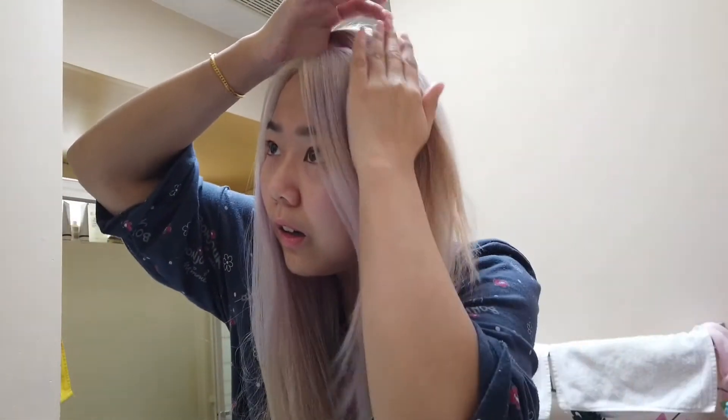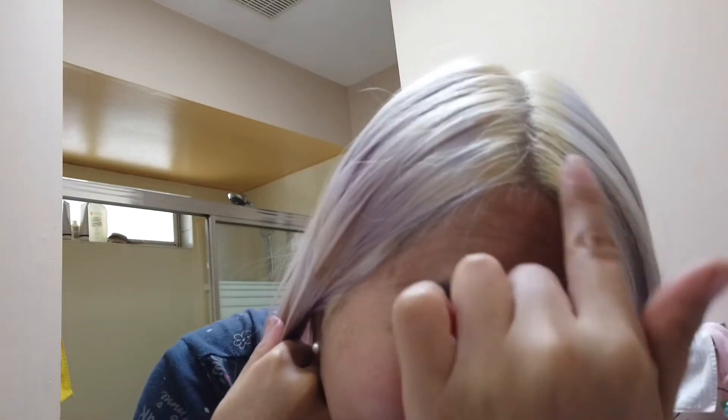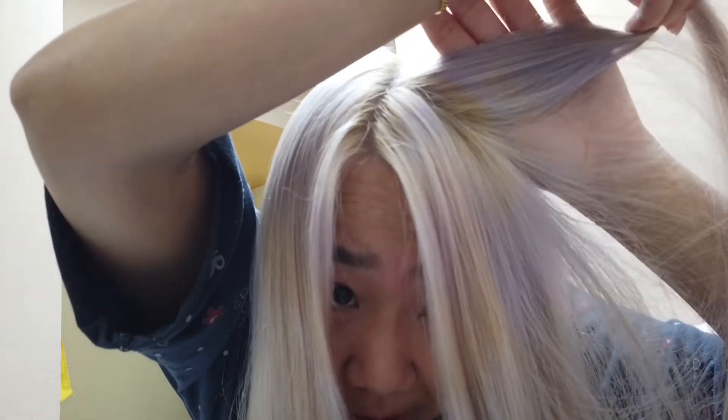Here's the final result — my regrowth bleaching and toning situation. It looks alright from here. This might actually be the first time that the ends of my hair kind of blend in with the top. It looks a bit white in this light because of the sun, but the situation I was trying to avoid is here — it's just blonde where my roots were, and then the slightly over-processed area turned purpley. Purpley. It's just lots of banding.